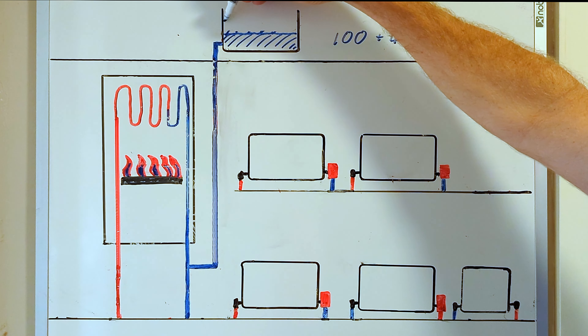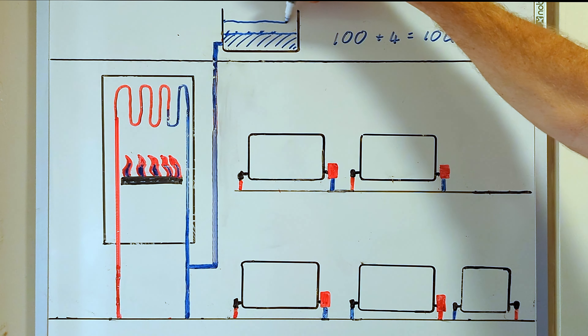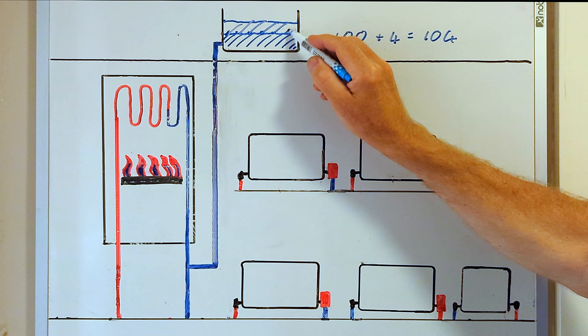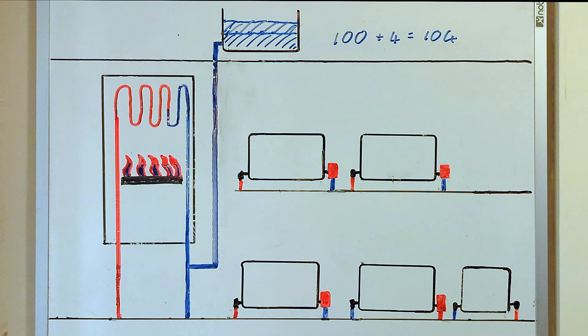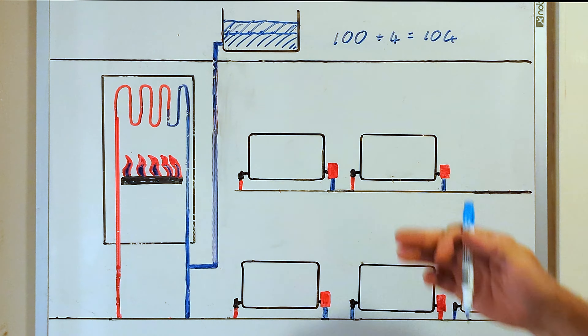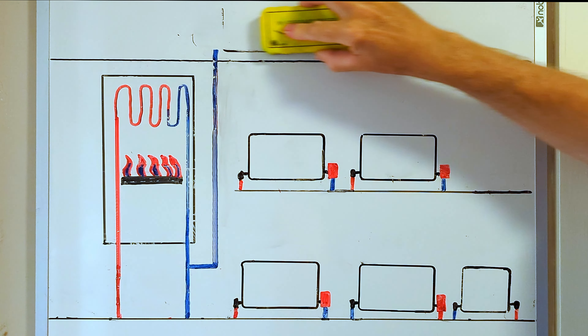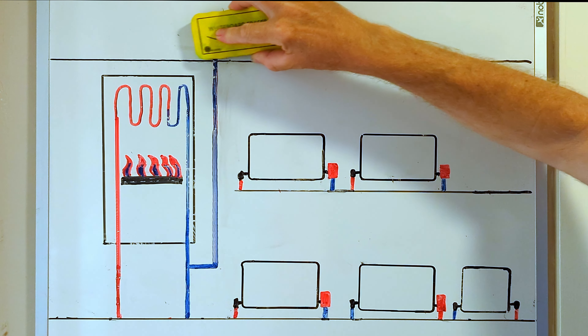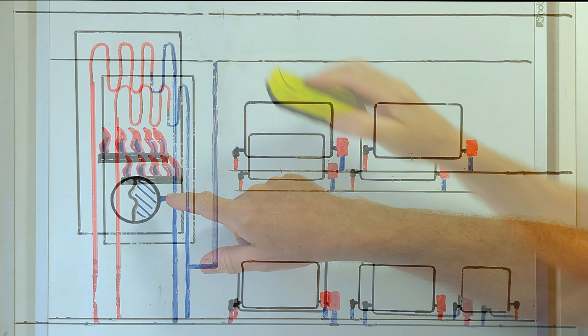That's where the expansion tank and expansion vessel comes in. When the heating comes on, the water is heated, it expands up into the expansion tank. When the central heating system is turned off, the water cools back down and the water level drops back down inside the expansion tank.